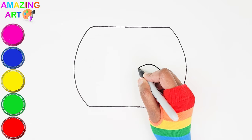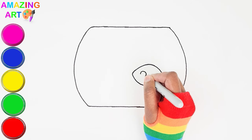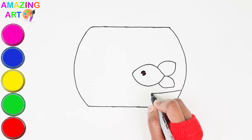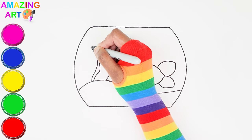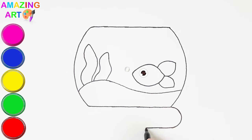I'm drawing the fish's body. Now let's draw the tail. Bubbles are coming out of the fish's mouth.